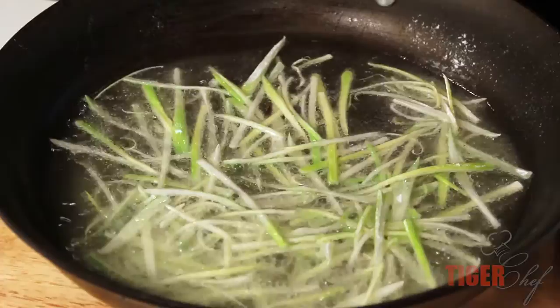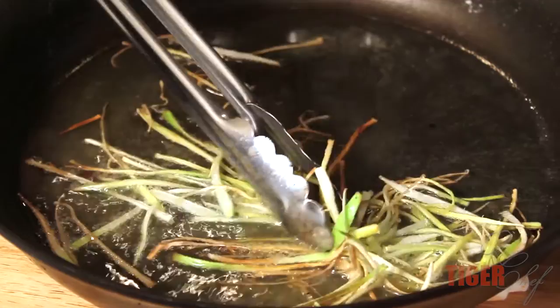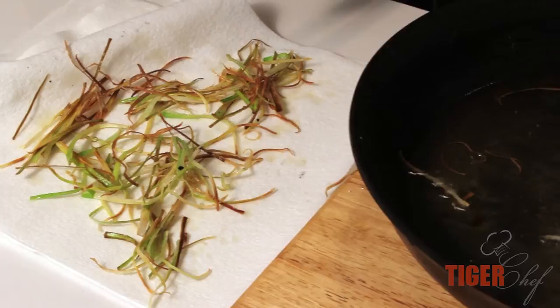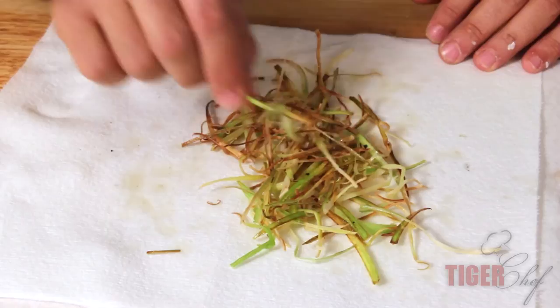They should be in there for about a minute and then they'll get golden. As you can see, we have some browning — it's not as brown as I want, but I'm going to take them out anyway. I'll spread them out because steam is still coming out, and if we stack them they'll get soggy. The reason I took them out early is they'll continue cooking because they're so small, and they'll actually brown more after I take them out.